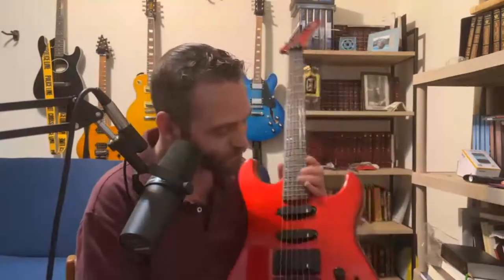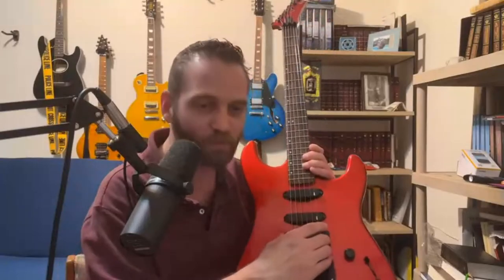Oddly enough, Gibson not only owns Epiphone but also owns Kramer now. When we went to the Gibson Garage last summer, we got to see some of the Kramers they had. According to the description, the pickups in here are Samick pickups. I've been familiar with Samick — one of my first guitars, probably my fourth, was an acoustic 12-string made by Samick.